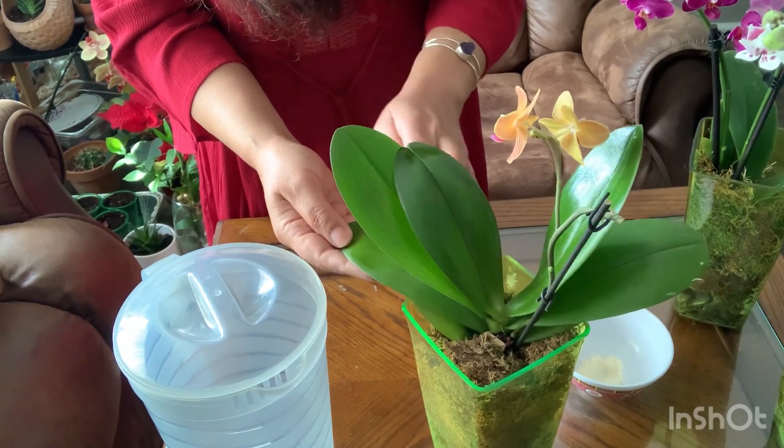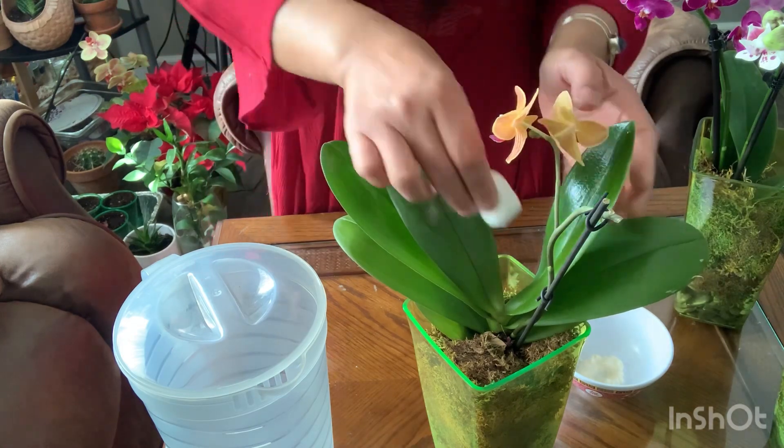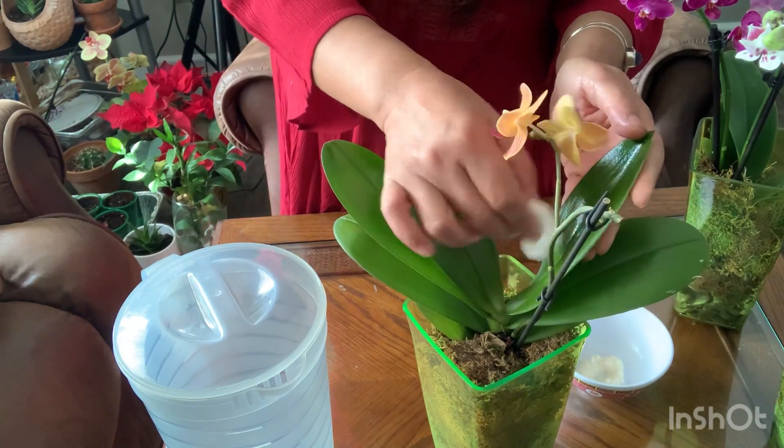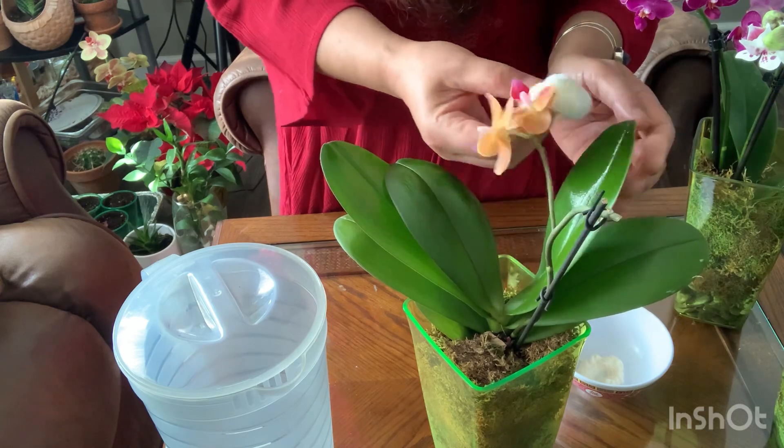I usually put this on my grotto, and here in Kansas it's pretty dry. I've figured out how to preserve my orchids, and this little guy here is very very fat and healthy.